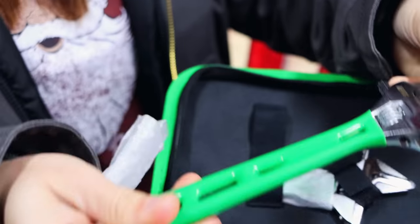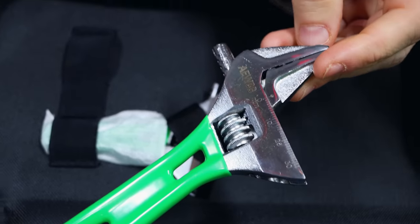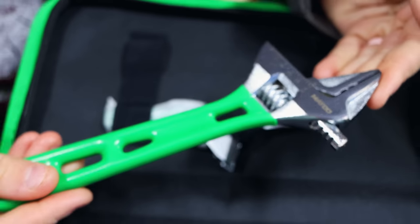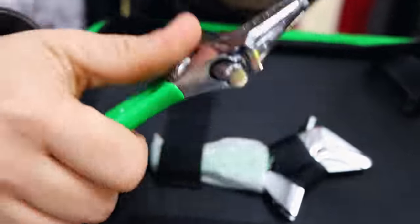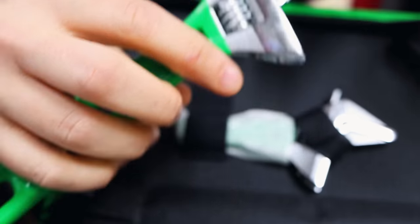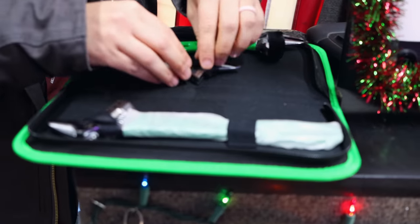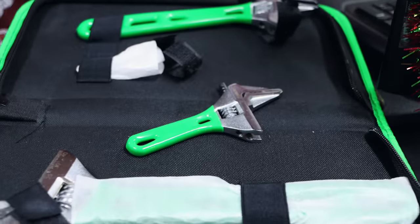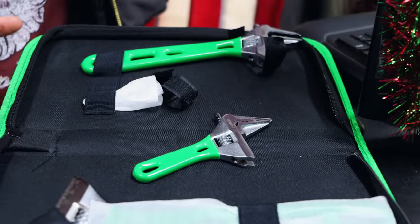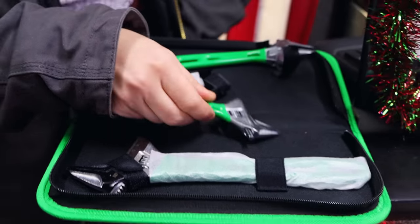They've got the part number on there, so if something happens and you break one, you know what set they came out of. They wrapped the green handles - they must be anodized instead of rubber. No, they are rubber coated. They've got the little measurements on there too. If you flip it over it's probably got metric on the other side - just kidding. That's pretty soft. Interesting. Everybody needs a standard and a metric.